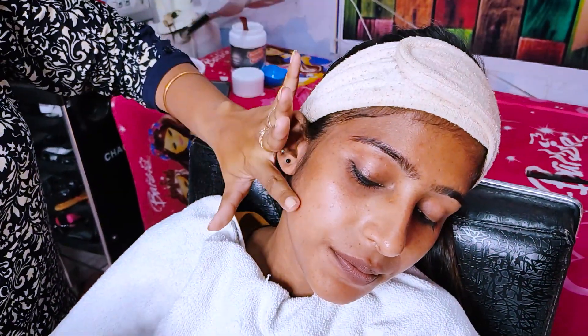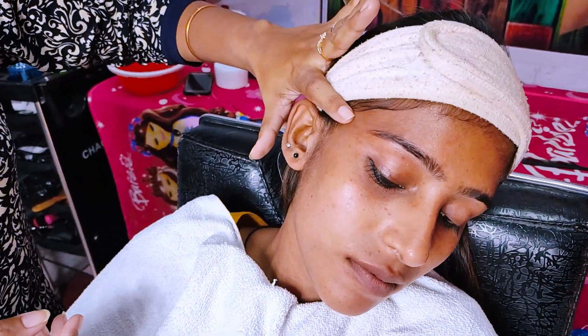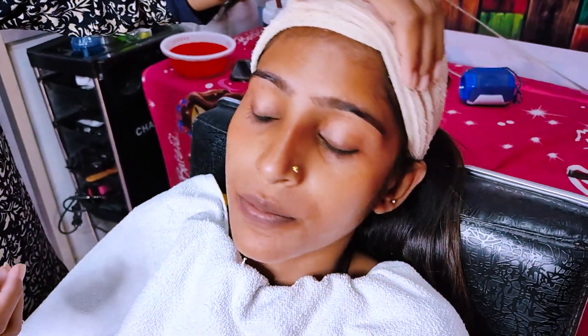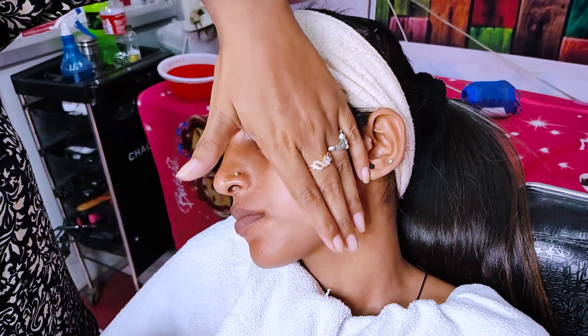So guys, I am going to tell you how to do bleach. We have done CTM — I have done CTM in my last video. Before bleach, we have to do CTM first. We have done CTM before.